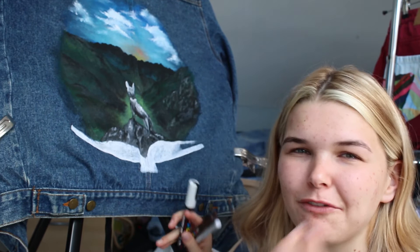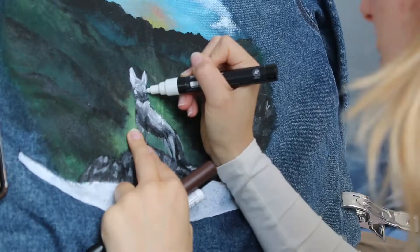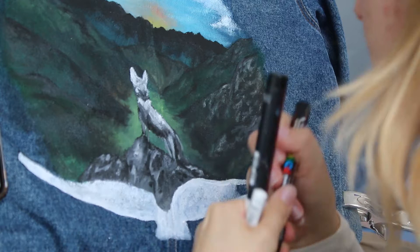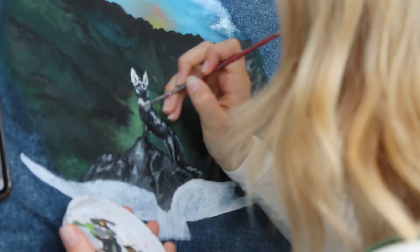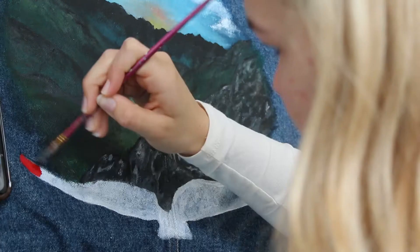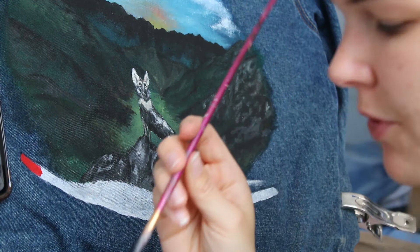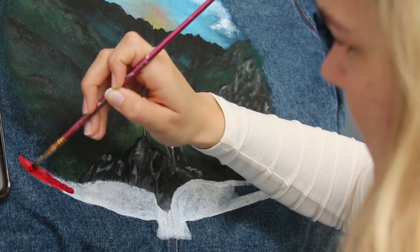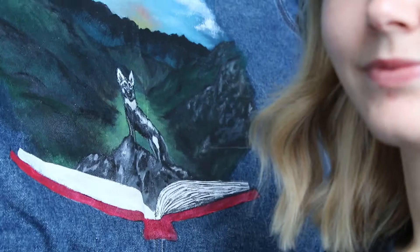I've got my three fabric pens and I'm going to go over the main details with those and then go over with the paints afterwards. For the book I think I'm going to do red — that'll work quite nicely. Actually I'm not a big fan of the bright red, I think I'll mix some red with some black. Yeah, that's better — it's better than the primary red. I'm just adding in the lines now using my fabric pen.